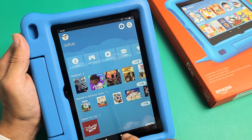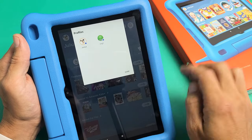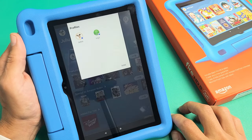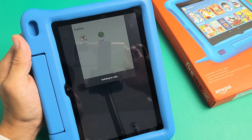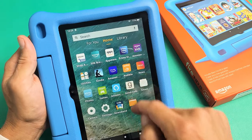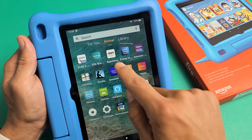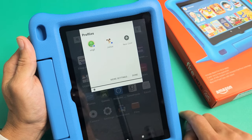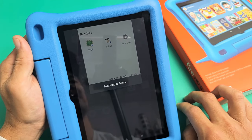If I wanted to go into mine, I can tap on Virgil, enter my PIN, and tap Submit — switching to the adult profile. You have to put the PIN or password in again. Now we're in the adult profile. To change it back to my son's, just tap on his name and he can tap right there to switch back into his profile.